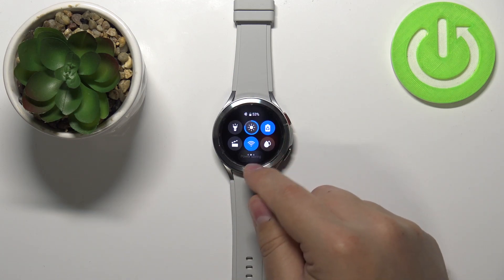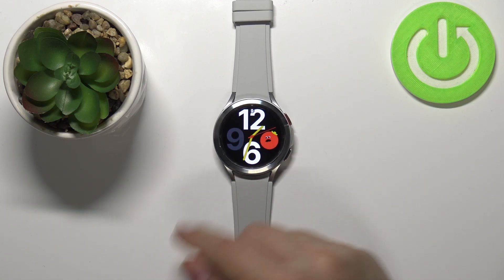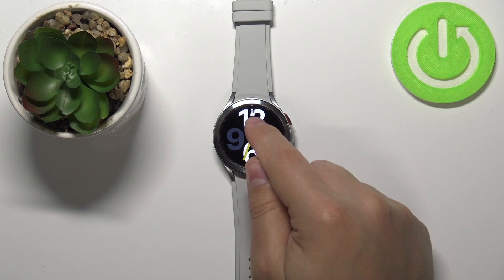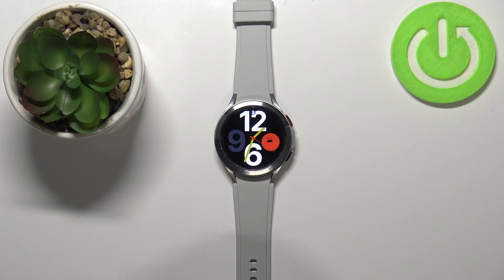To enable the mode simply tap on this icon. As you can see it says power saving and the icon changes color. That means the power saving mode is enabled. You can also tell by this small icon right here on the watch face at the top — the power saving mode icon.